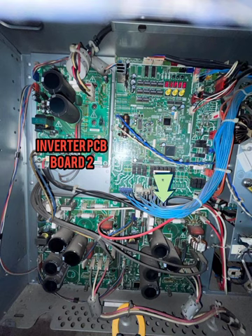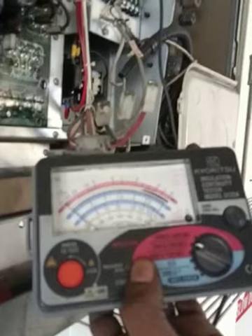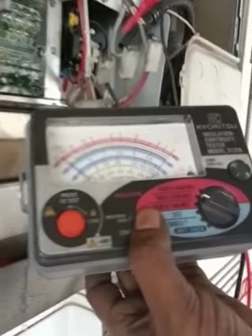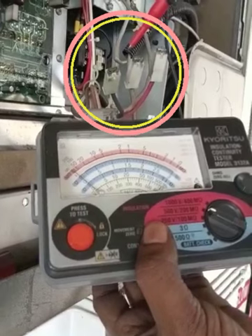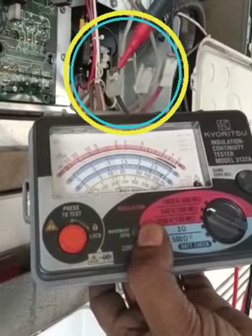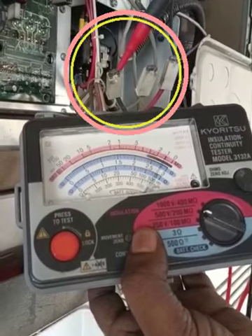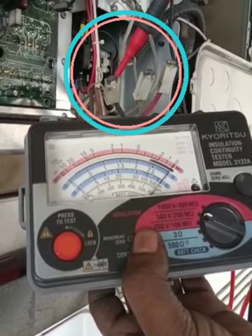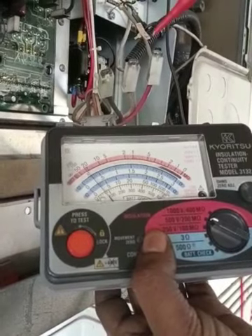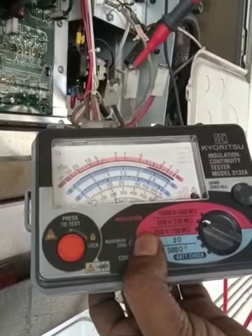We checked the compressor winding resistance with a megameter. The first compressor is okay. For the number two compressor, it is grounded — all the winding readings go to zero — so the number two compressor has a short to ground fault.